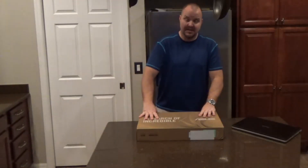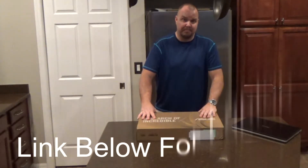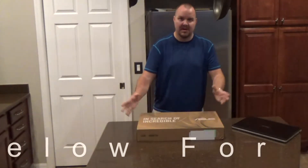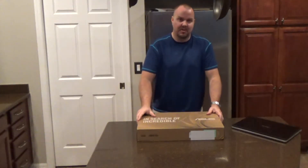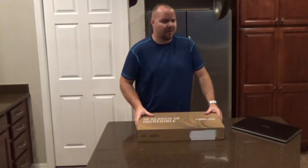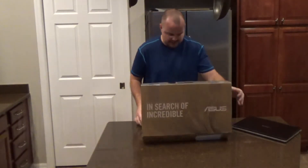On this, I did buy an open box off Amazon. The brand new one was $200 more, so I said why not. This camera I'm talking to you on was an open box as well, and I've been using it now for almost two years. So let's open the box.